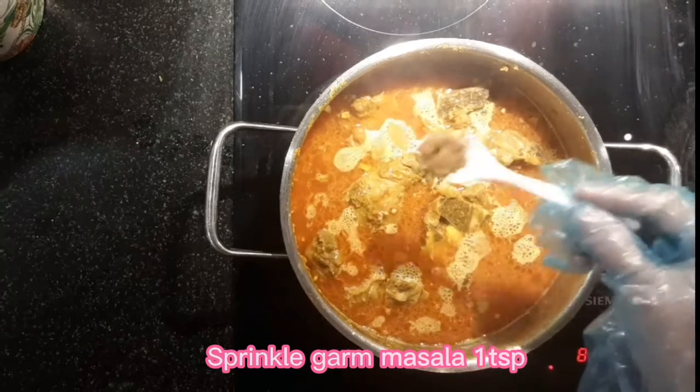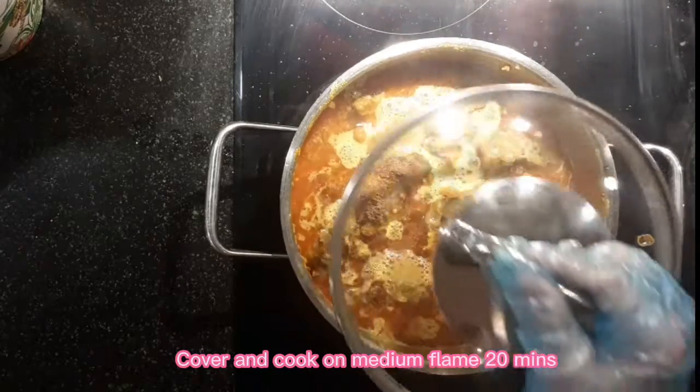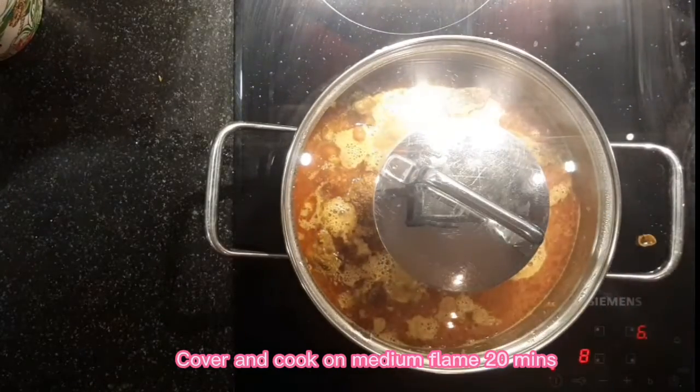Sprinkle 1 teaspoon of garam masala. Cover and cook on medium flame for 20 minutes.